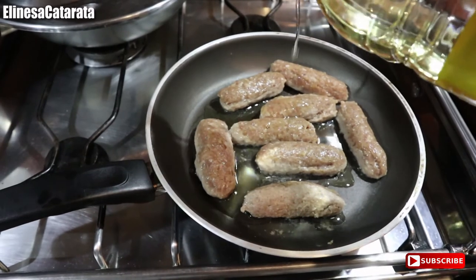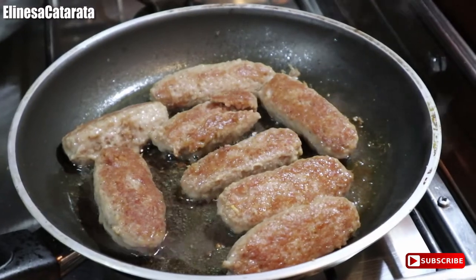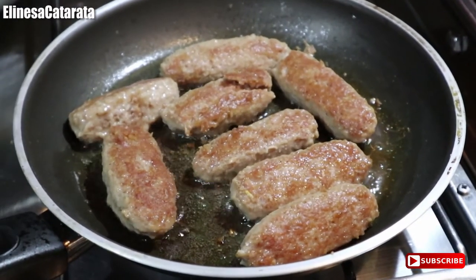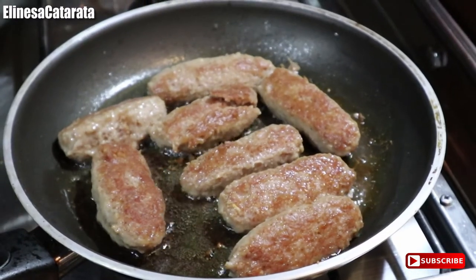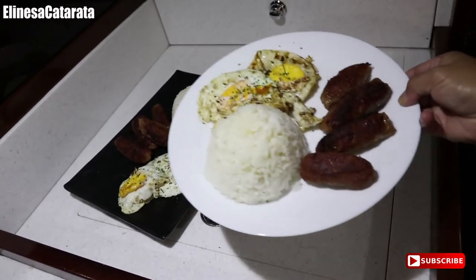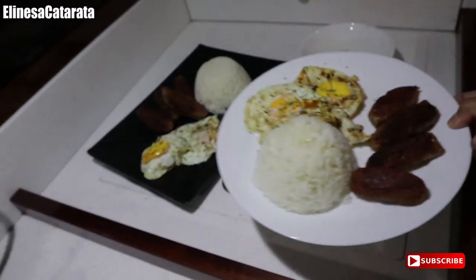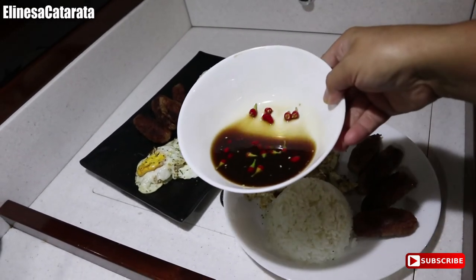Add na lang tayo ng cooking oil para mag-fry na sya. Nag-brown na yung skinless longanisa natin — maya-maya tapos na sya. I-brown muna natin yung kabila. So ito na yung lungsilog natin — may rice na tayo, tsaka fried sunny side up egg, tsaka ito yung longanisa natin guys, tsaka may sauce na din tayo.